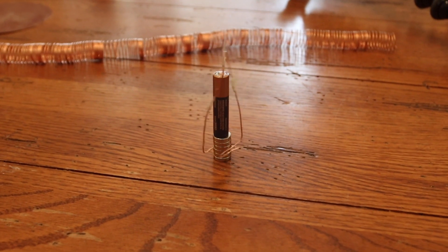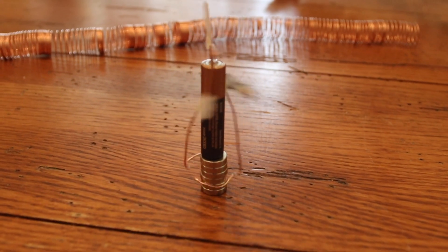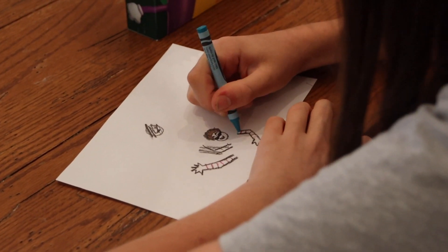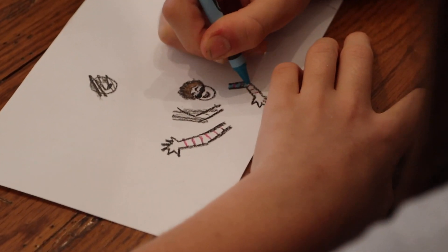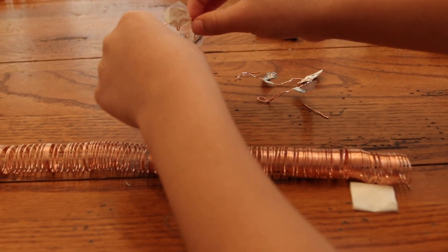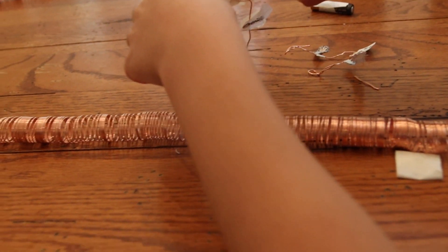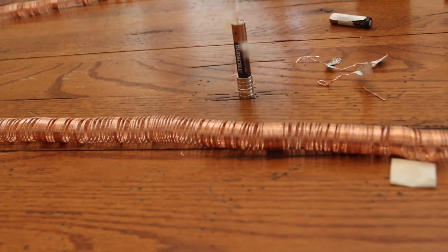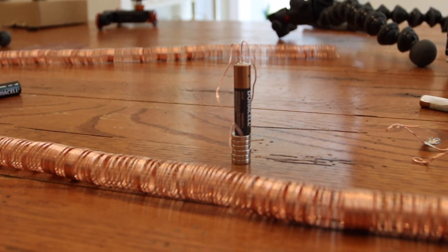Another example of doing something like this is creating what is called a homopolar motor. If you don't want to spend the time creating a copper tunnel, you can do this instead. You can have kids spend a few moments creating hands, feet, and faces to make their own little action figure that dances around. It's the same concept, only implemented a little differently — instead of pushing the magnet through the wire, the magnetic forces turn the wire around the battery. With just the right amount of balancing, you can really create some cool figures.